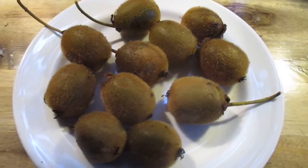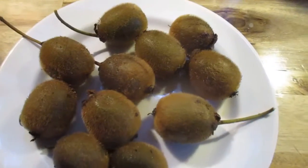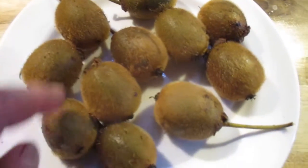Freshly harvested kiwis in January — we should have harvested these before the freeze. We had a week-long freeze and now they're kind of just soft and mushy, so what we're gonna do is use them in our smoothies.